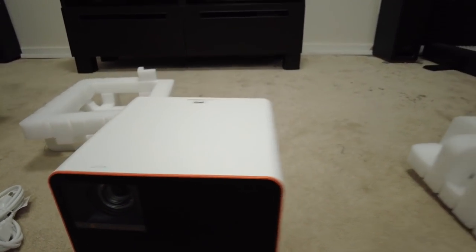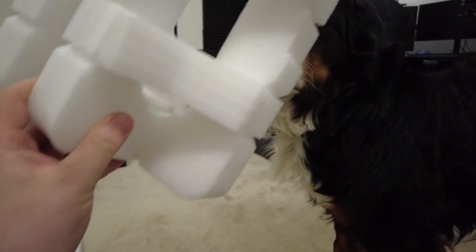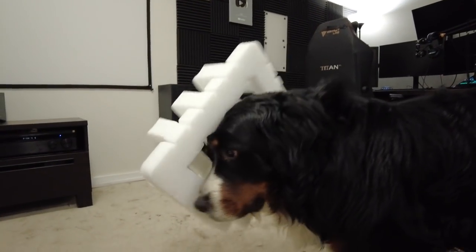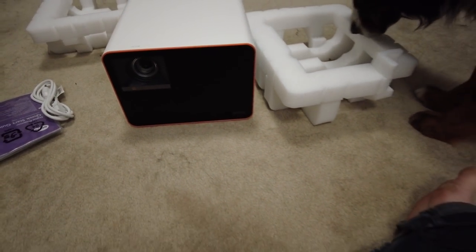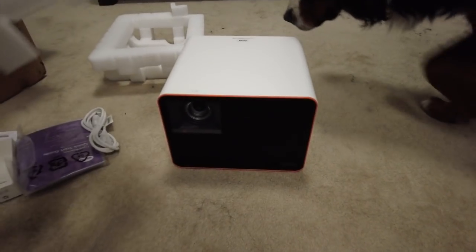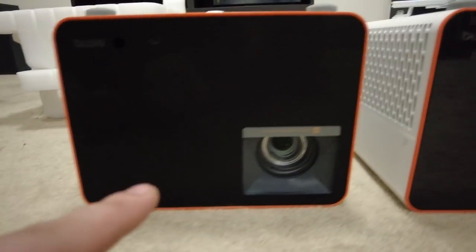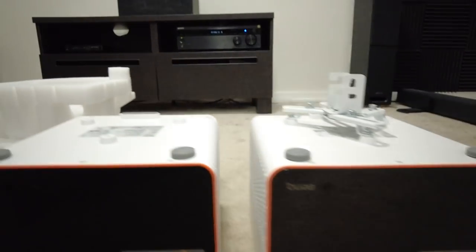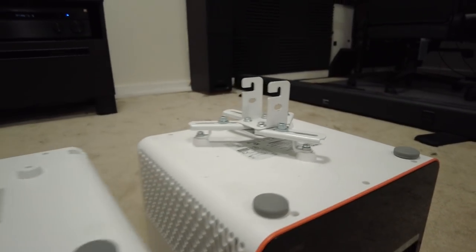You're probably thinking this thing looks identical — that's because it pretty much is, except the specs are different. Let's get the other one down and put these side by side. Here's the new one and here's the old one — I honestly can't tell the difference. What's nice is all my hardware on top can just swap over.